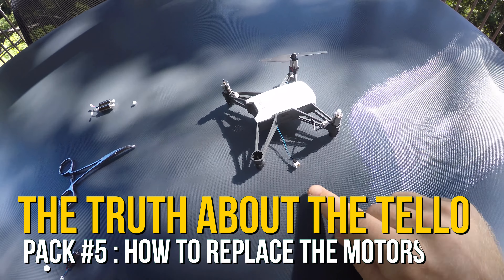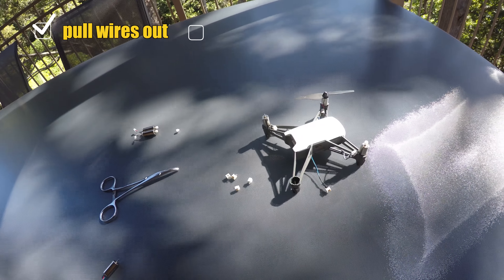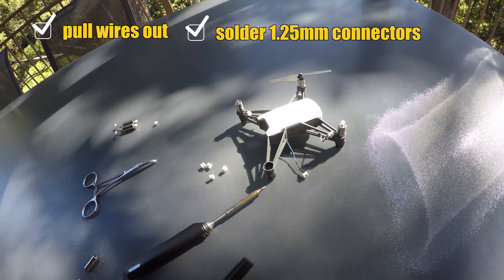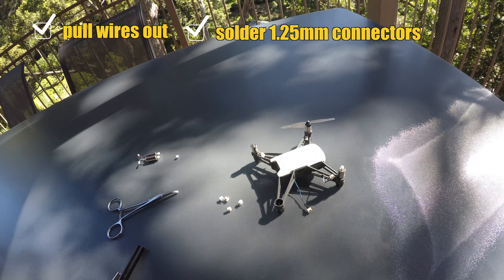How to replace the motors on the Tello. Step number one: pull the wires out and solder these little connectors to the ends. Required: soldering iron and some glue for insulation. Make sure you get the polarity right.